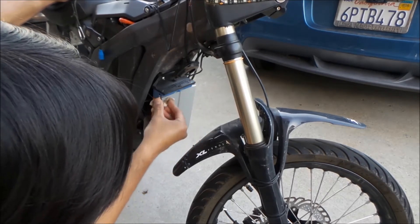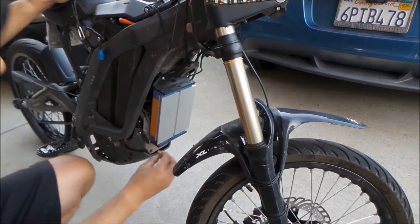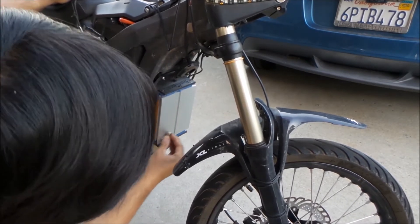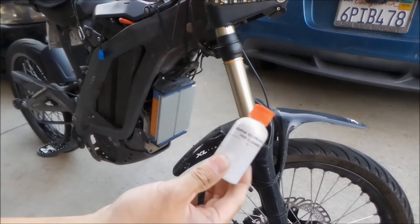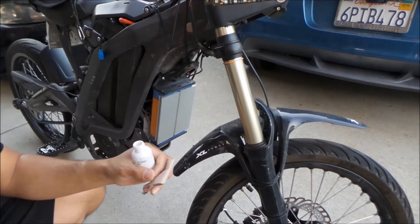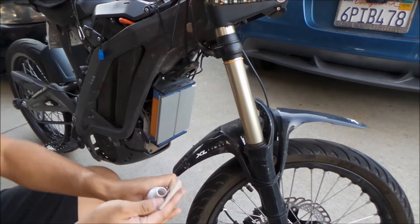I'm just using some water first — there's just some kind of mud and stuff on there. Then I'm going to use some isopropyl alcohol to clean the heat sink surface, just to make sure there are no oils on the surface.